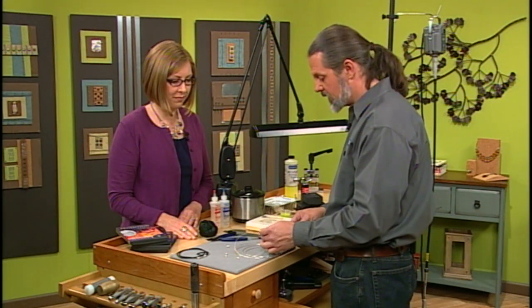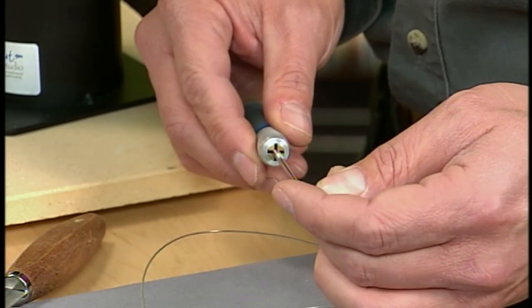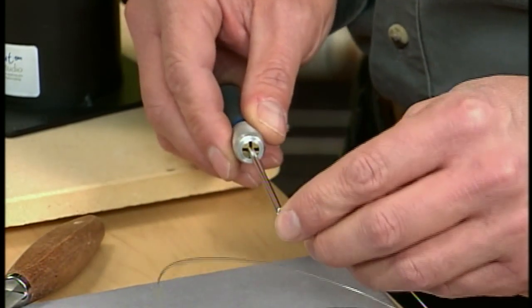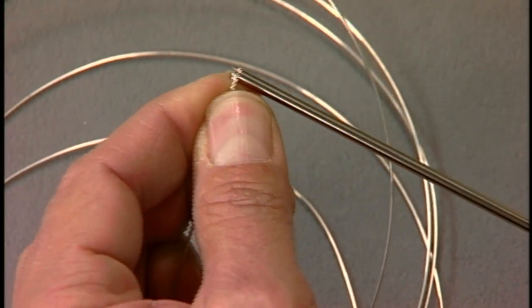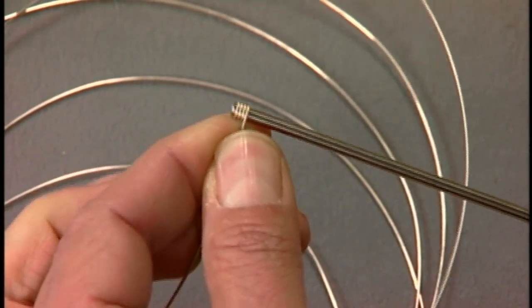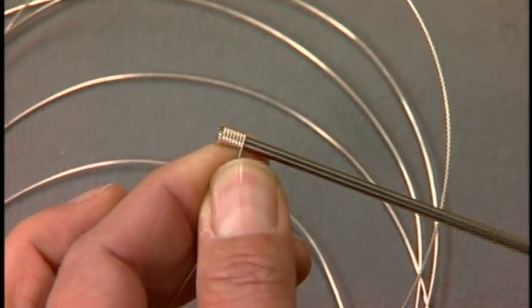I've cut a slot in my mandrel so I can just fit that wire right in there, and that makes it a lot easier to start wrapping. As you're doing it you're just going to kind of pull on the wire and make a coil. You're putting a little bit of tension on it — I'm pinching it between my fingers and kind of pulling on it. It's going to make it nice and tight.